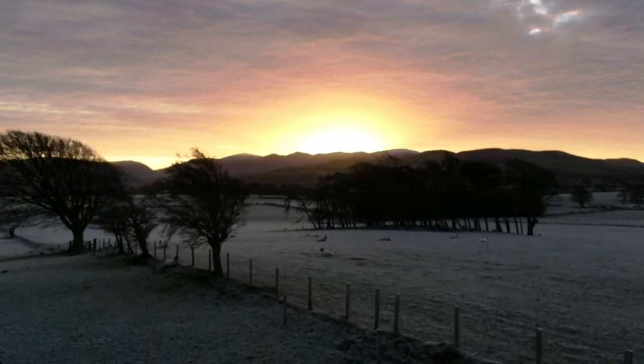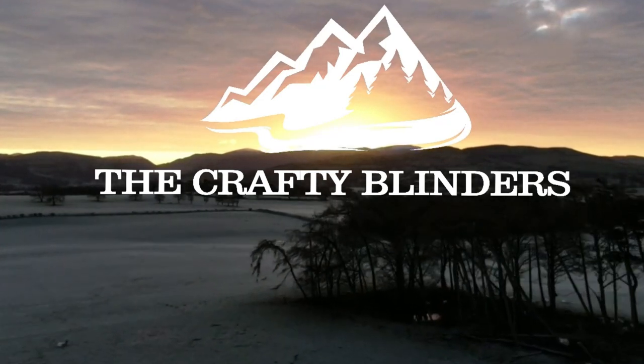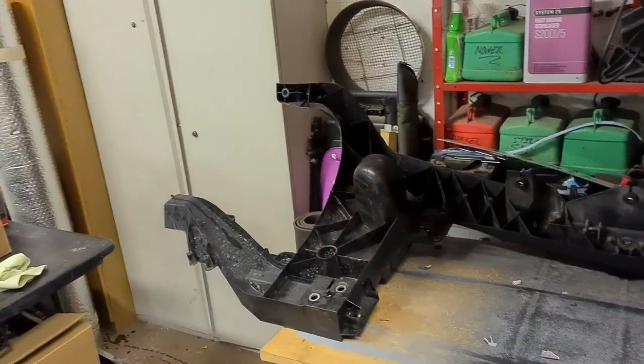Hi and welcome to the channel, I'm Sam and this is the Crafty Blinder van build. Over the last few videos we've changed out the cam belt, water pump, and a few other bits and bobs. Tonight - Tuesday night - we're putting the whole van back together. We started this job Sunday, stripped out the front of the van, last night I fitted the cam belt, and we got to the point where we started it up and put the fan back on.